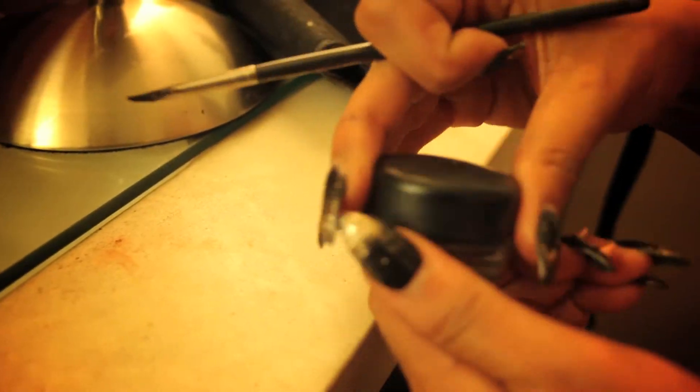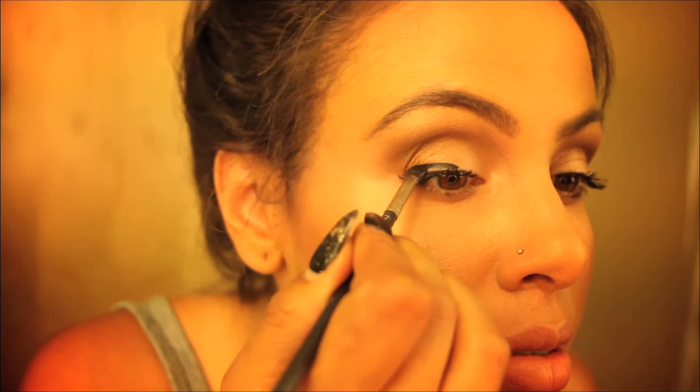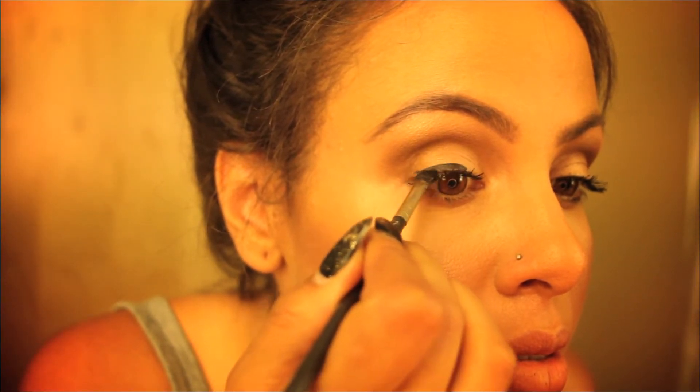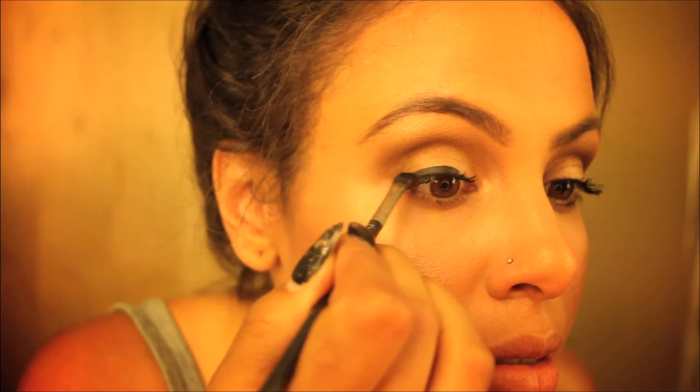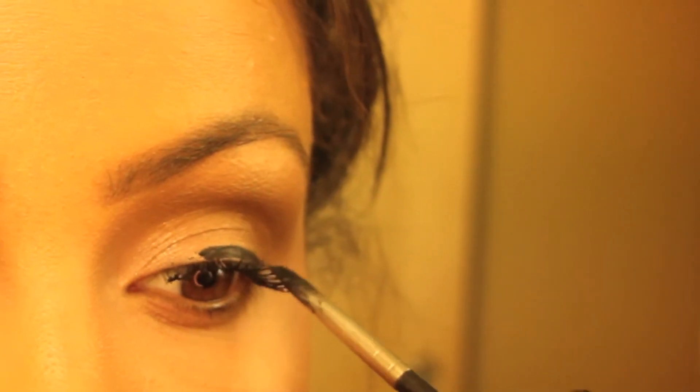Hey guys, thanks for tuning back in. Today I'm going to show you how to do a really nice vampy lipstick with some cool eyeliner. First we're going to start out with black black chrome line with a 263 brush to start this eyeliner process. With this type of gel you're able to sketch your eyeliner and mess up as much as you like because it is forgivable.